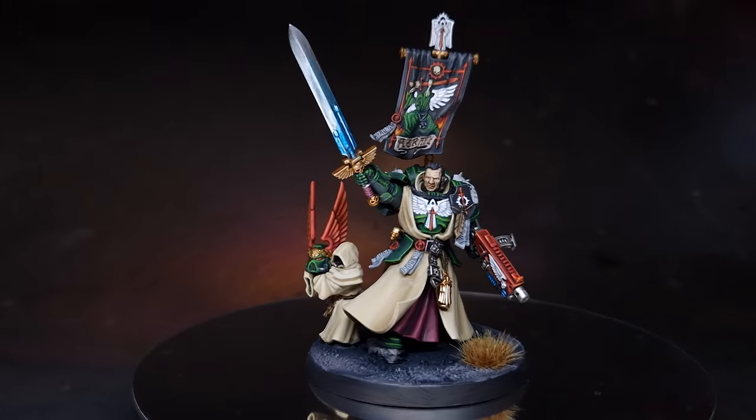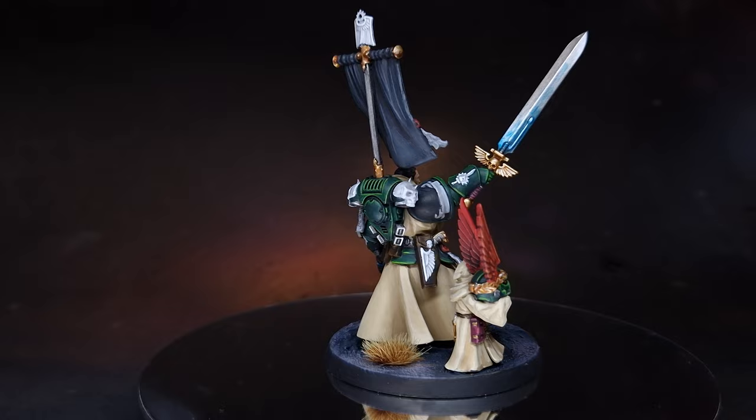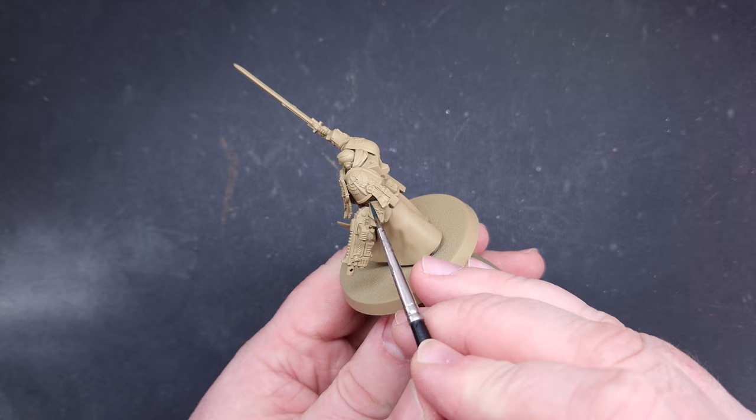In this video we're going to be painting Azrael, Master of the Dark Angels, breaking it down into lots of simple steps to get all that detail done and the model looking as close to the box as we can. The first thing I've done is prime the model with Zandri Dust. You might think that's a little unusual, but it's going to make painting those robes a lot easier later on.